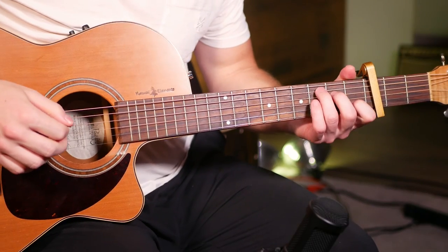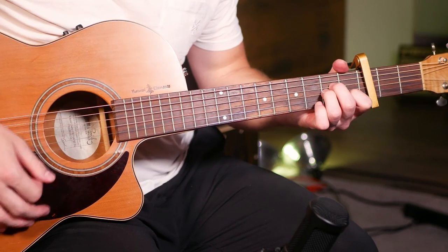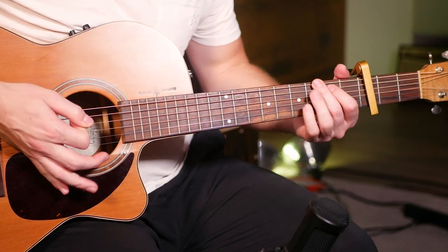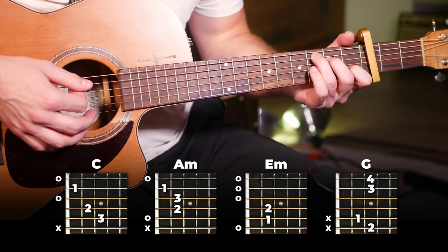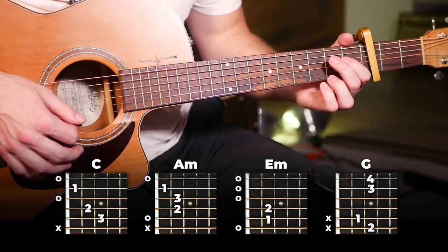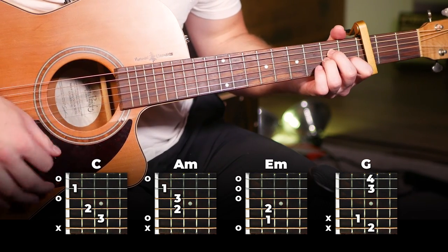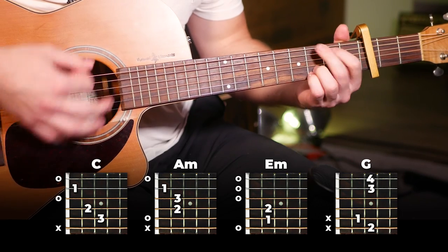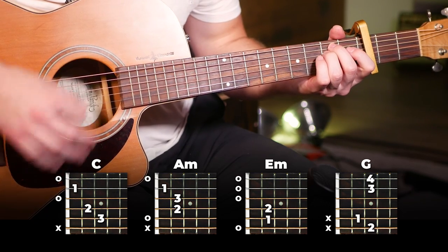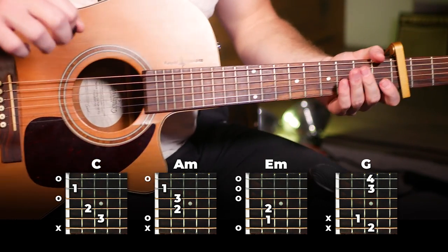Moving into the next part, which is the pre-chorus. This one's going to be really easy to learn because it's almost exactly the same as the verse. You can hear it's almost identical. This time we're going from C to A minor to E minor, and then instead of our A minor to G switch, we're just going to do a G. So it's the verse, but even easier. Should be a piece of cake once you've learned the verse.